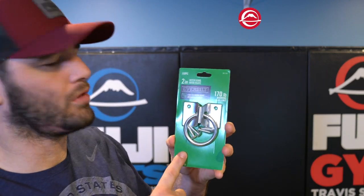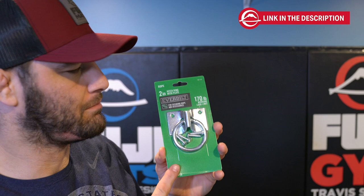Today we're going over how to install a hook in the wall so we have a place at home to do some uchikomis and get a great workout in. The product we're installing today I picked up at Home Depot — it's about three bucks, and I prefer it over a standard hook that you screw right into the wall. The ring gives you a little more diversity; you can hook more ropes or bands to it.